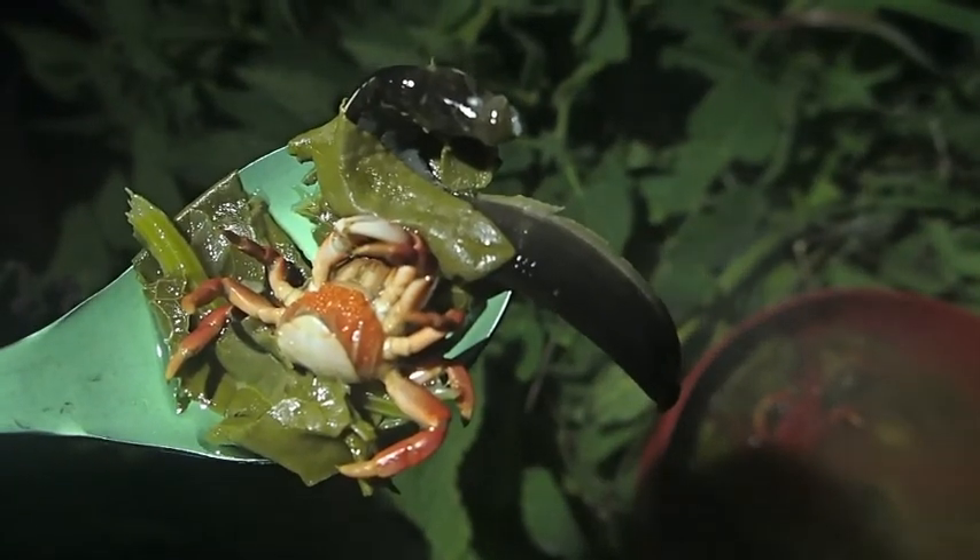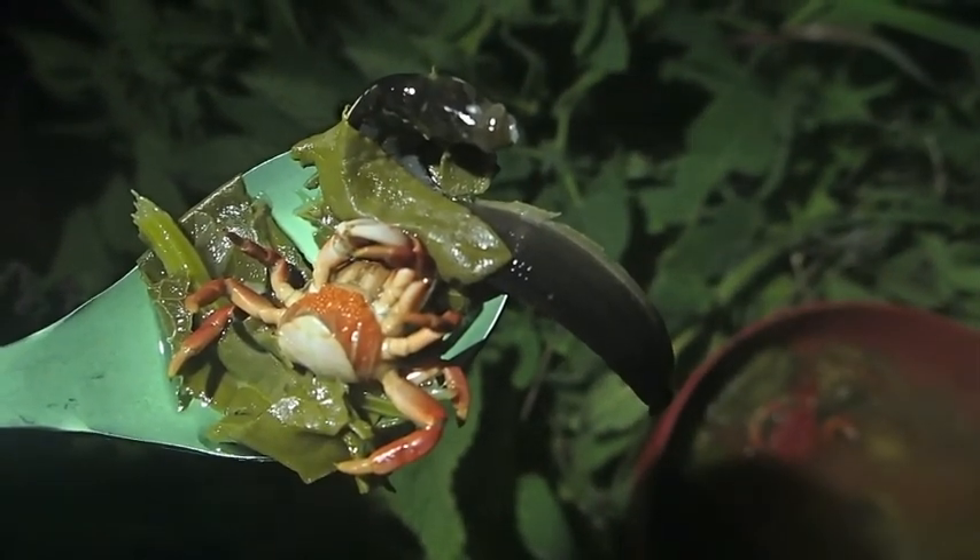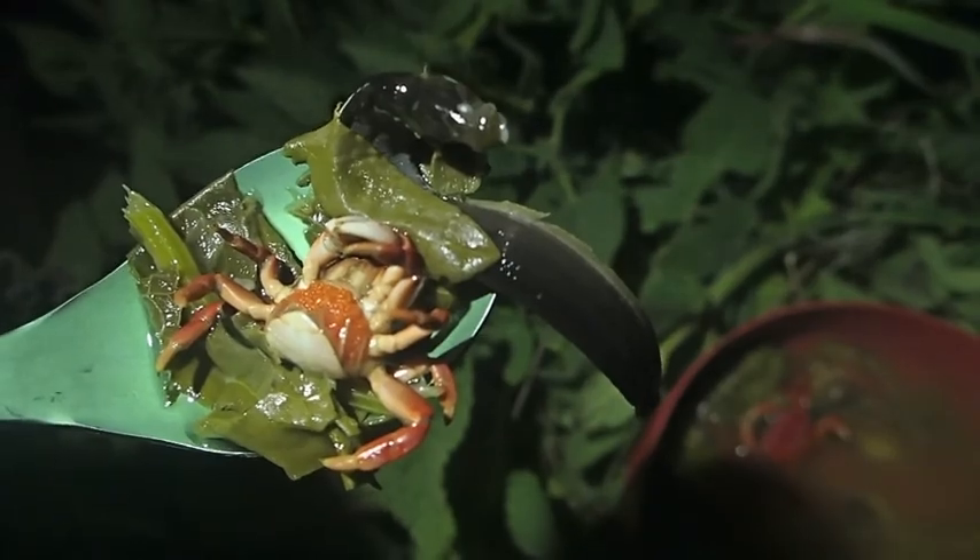That's a pretty amazing bite of food right there. Got an eel, a crab, and some dock all in one. How is the seafood? The crab is extremely crunchy. The eel is slightly crunchy, but the eel almost has a very subtle, light, fishy flavor.